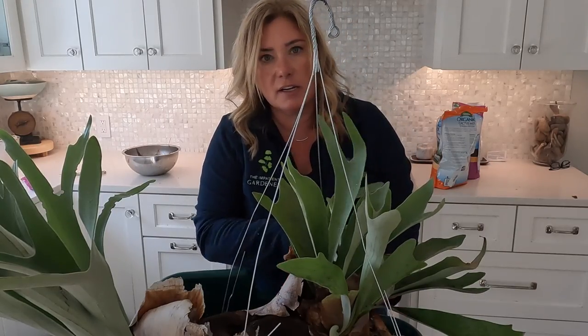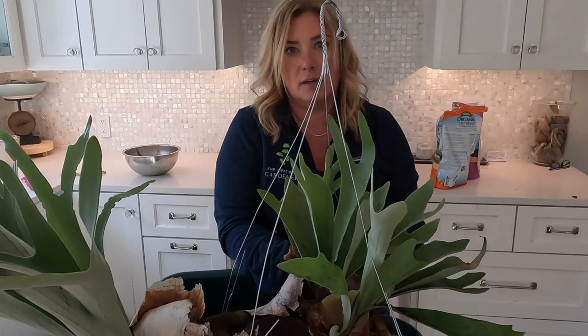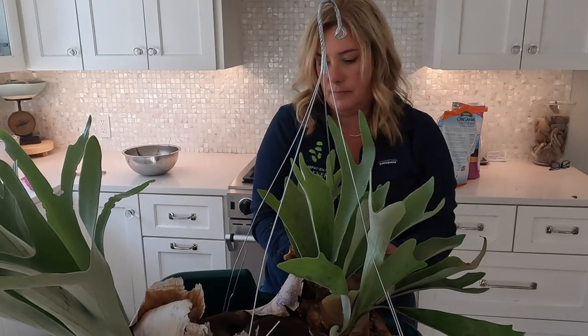I'm not sure if I'll leave this hanger on it either — I might do something slightly more appealing-looking, like chain or something. Okay, so this is my new staghorn fern pot. Hopefully the last one it ever has to go in — we'll see. I am going to let this sit in this basket for a little bit and generally dry out before I go try to hang it. I like the way it looks and I hope it likes its new home.